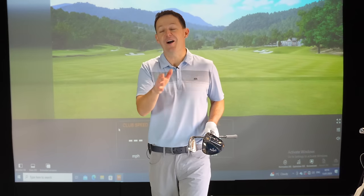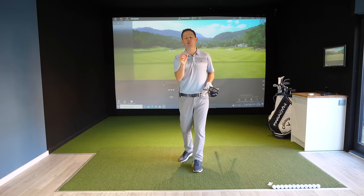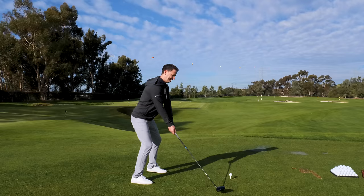Over the last few years I've got a bit older and lost a little bit of distance, until recently I went out for the launch of the Paradigm AI Smoke Driver and got a lesson from one of the world's longest hitters and managed to get my distance up to PGA Tour level.